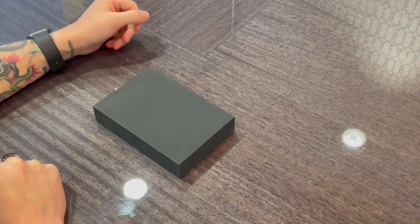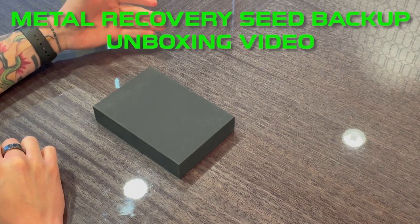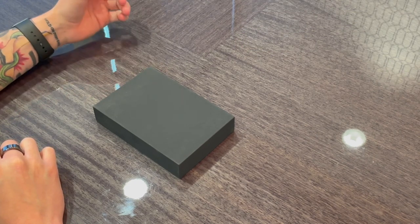Alright guys, welcome back. So today we're going to be doing another metal recovery seed backup unboxing video. I'll give you my first impressions, go over the product a little bit, and we'll end on the price.